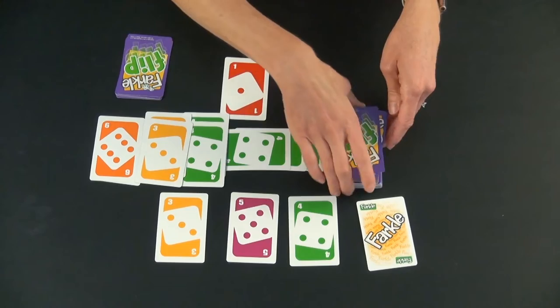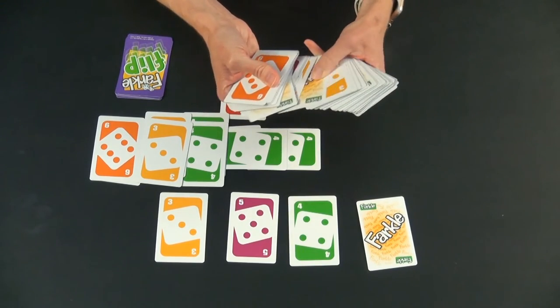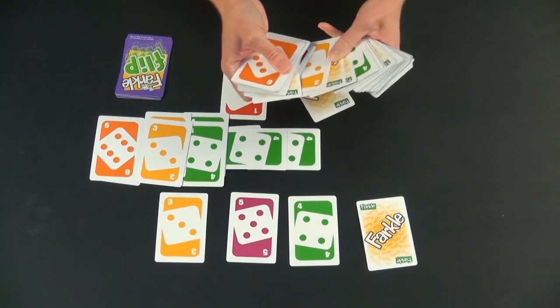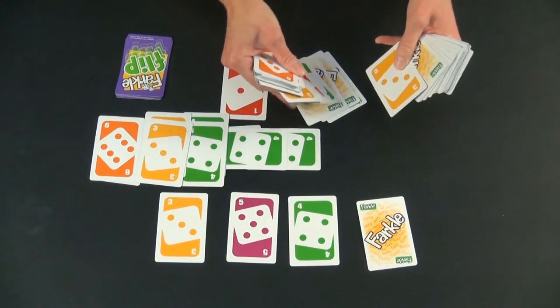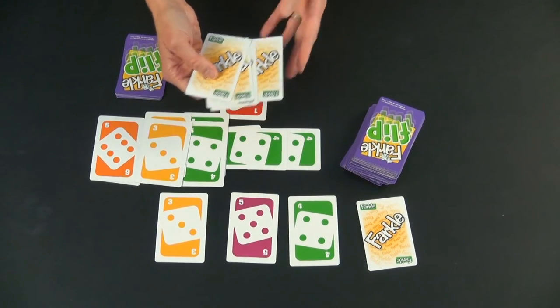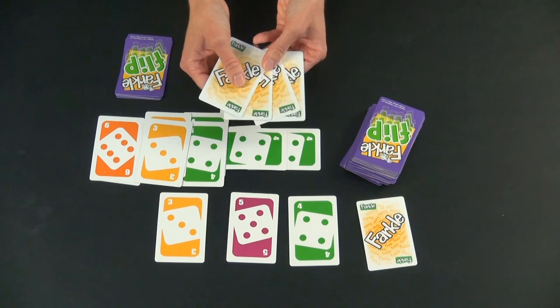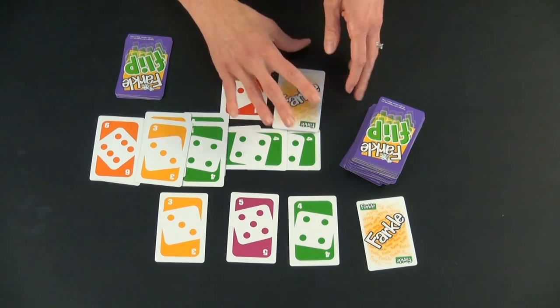Watch out for the Farkles. Sometimes you end up with a few Farkles in front of you before you're able to score, and good news — that is worth more as well. If they had four Farkles and were finally able to score something, the four Farkles would equal 1,000 points to add to your score. Keep on going until somebody gets 10,000 points, and they are the winner.